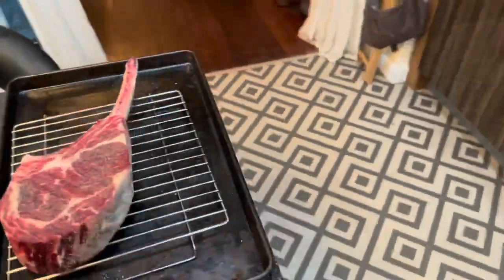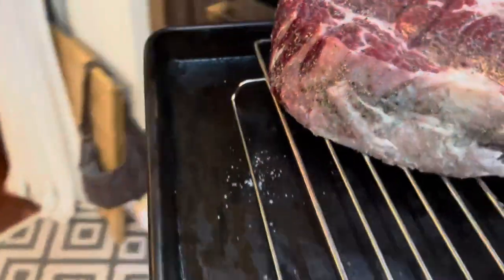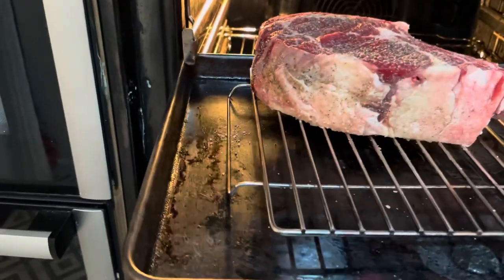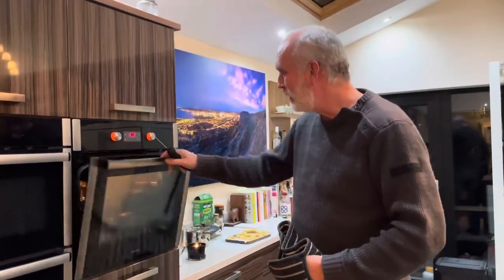I'm going to hang it in the oven here for probably an hour and a half to two hours and it'll just cook really slowly. I'll be using the meat thermometer to make sure we're getting the middle up to about 125 degrees Fahrenheit.